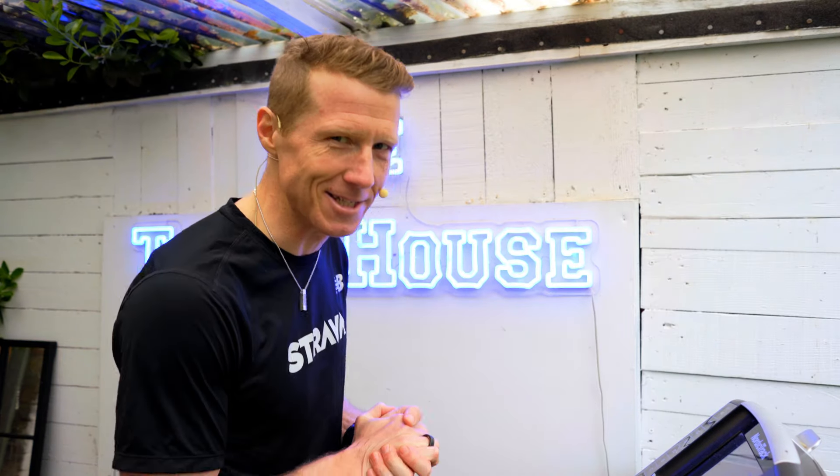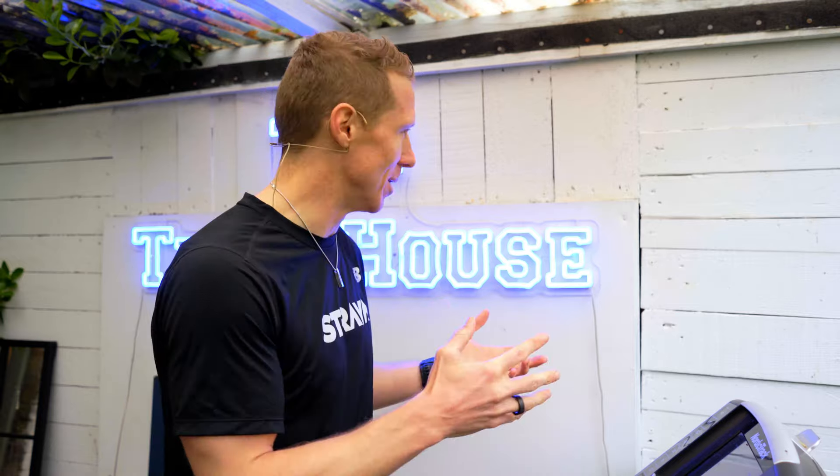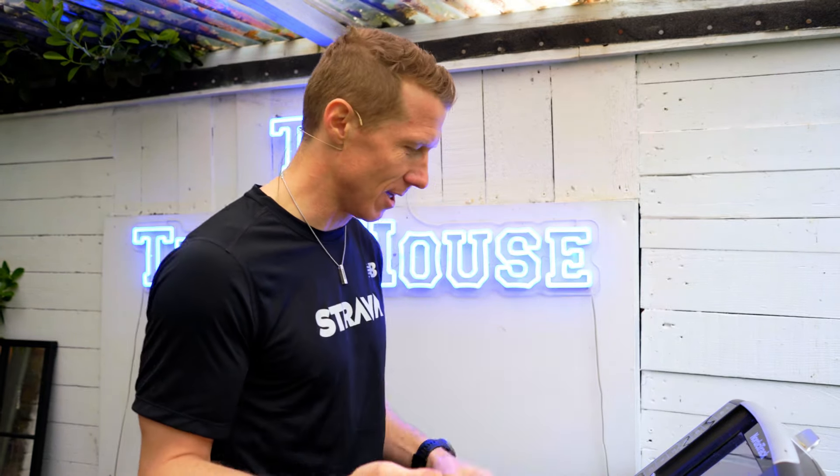How good is my treadmill setup? I absolutely love it. This is a bit unnecessary but adds to the vibe, gets me out here, encourages me to do it — and that's why I like it.